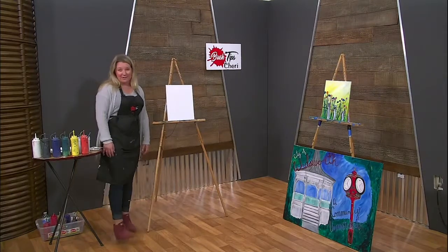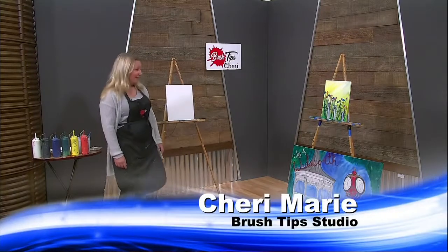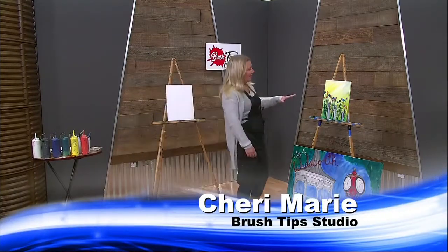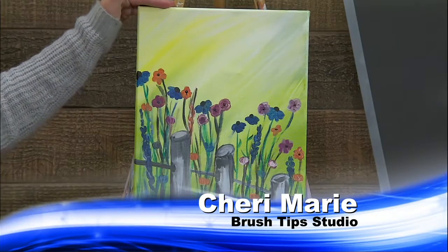Hi, welcome to Brush Tips with Sherry. Today we are going to be painting some wildflowers, and we also have a special for you.